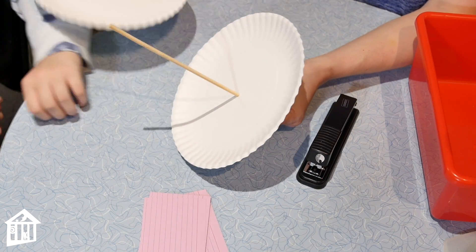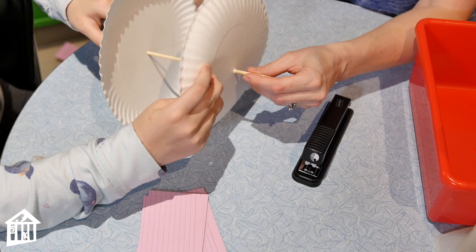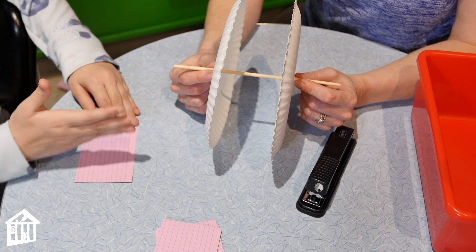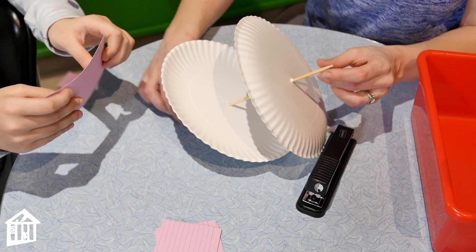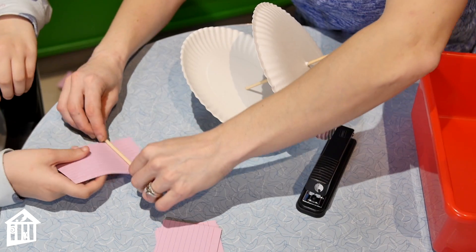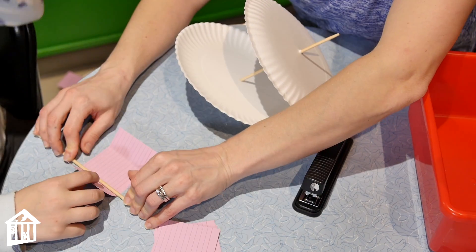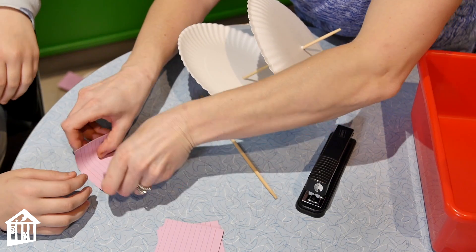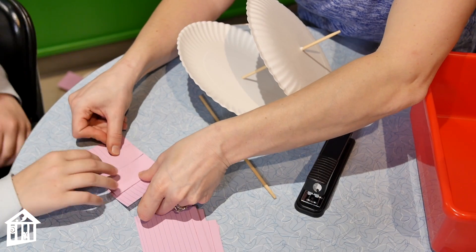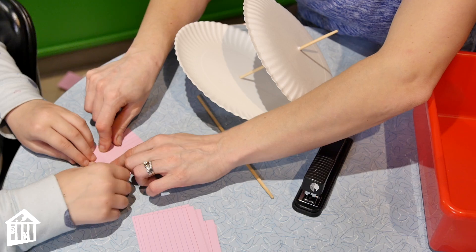The plates need to be pretty close together, with some of the axle sticking out on each side. For the cards, we fold each one at one point and on the other side so we can staple those ends. We'll make eight cards total. It's easier to work with one plate at a time. Just crease them down — make sure all the folds are consistent.